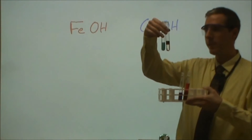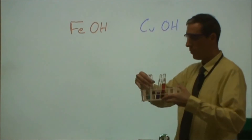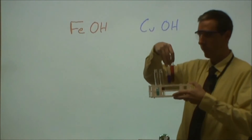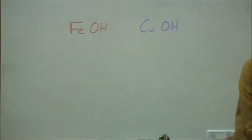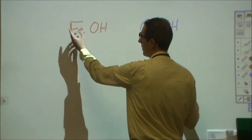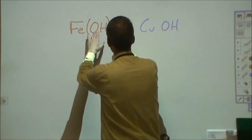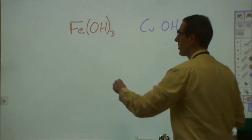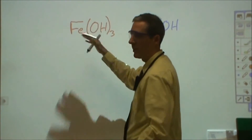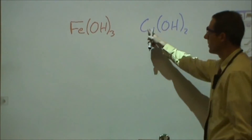Now that we've done our experiment, we've seen that sometimes you mix these two things and you just form this compound, and sometimes you form the compound and end up with extra hydroxide and you get to your pink color. What we found is that there's some kind of ratio: for every one unit of iron, there needs to be three times as many hydroxides. For every one squirt of this, it took three squirts of that to form our compound. For the copper, on the other hand, we found that we needed twice as much hydroxide as we did copper to form the compound.